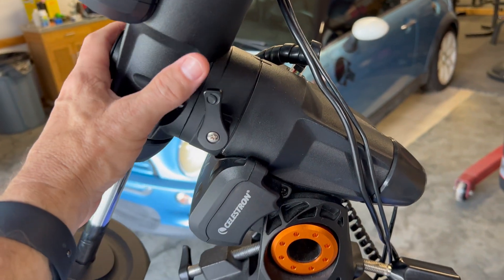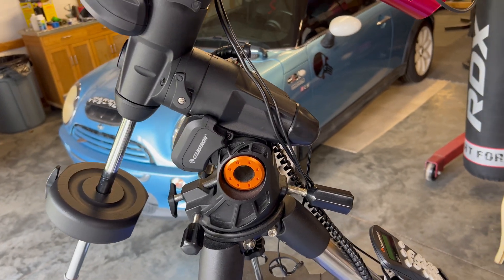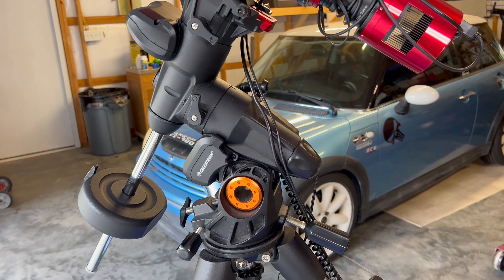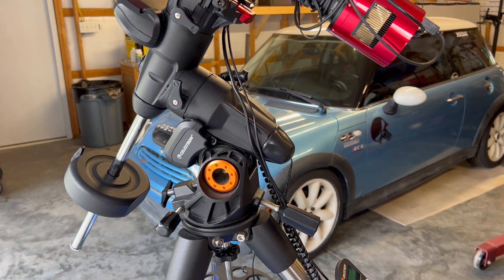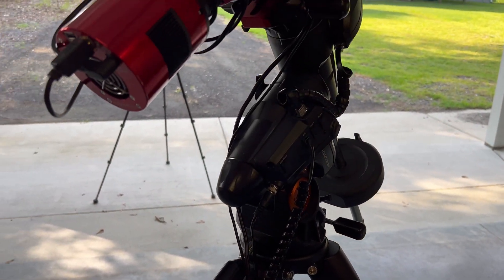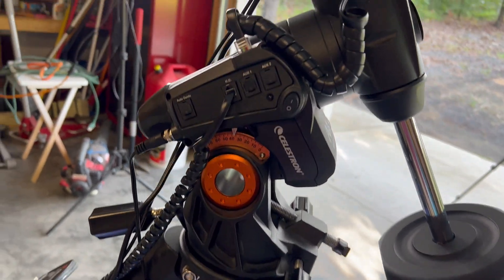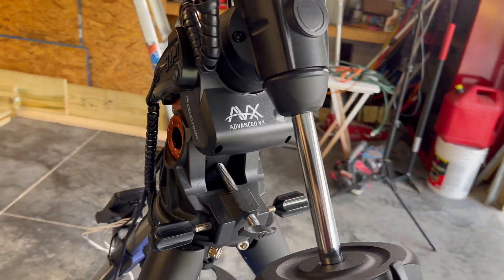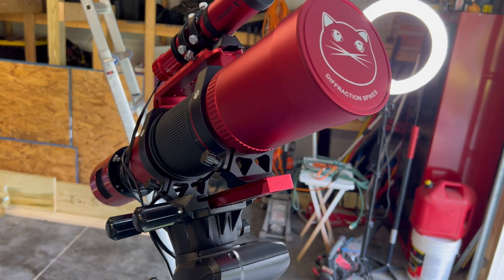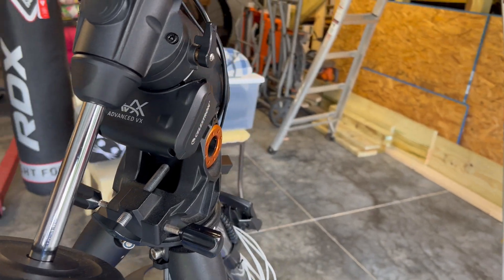I've also had a couple of instances where the mount will just jerk back and forth really quickly, making a weird noise like it's having a power surge. It's only done it about a handful of times in the year and a half I've had it, but when it does, it messes everything up — you have to turn everything back on and restart. I can't wait to upgrade. I'd only recommend this AVX mount for a budget build, or I'd recommend getting a used model before buying a brand new one. I definitely won't buy another brand new one.